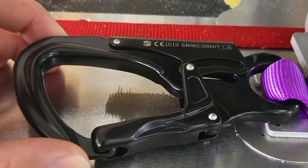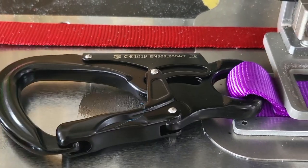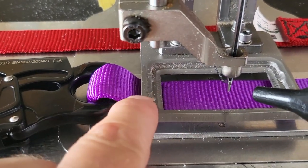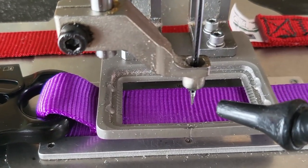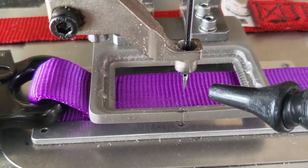All of our Speedline slings are going to have an Elevation Canada snap on them, rated for 25 kilonewtons or 5600 pounds. Our stitching is going to be holding the webbing in place on the snap, and I just want to give you a little taste of how it's done.